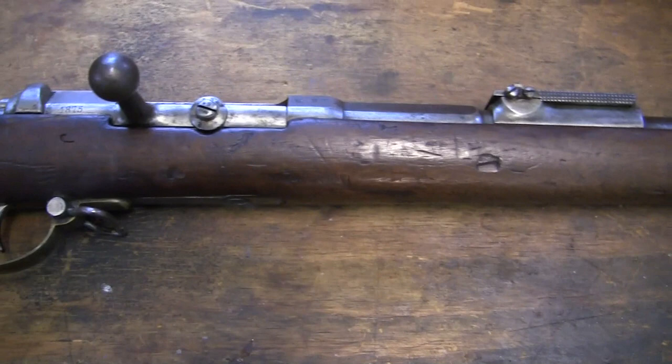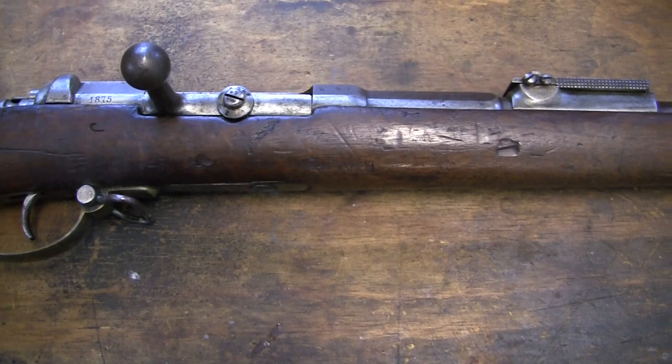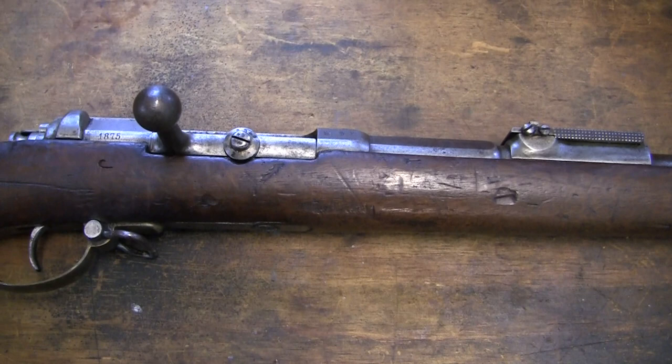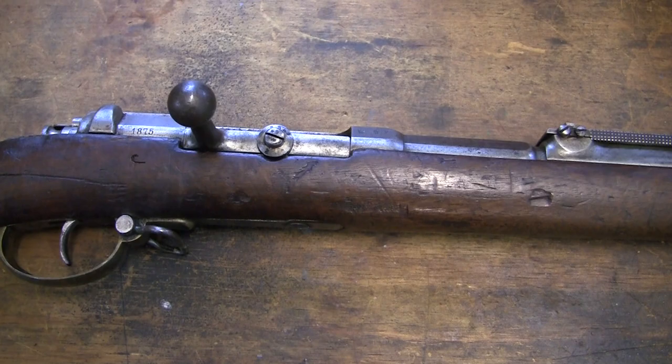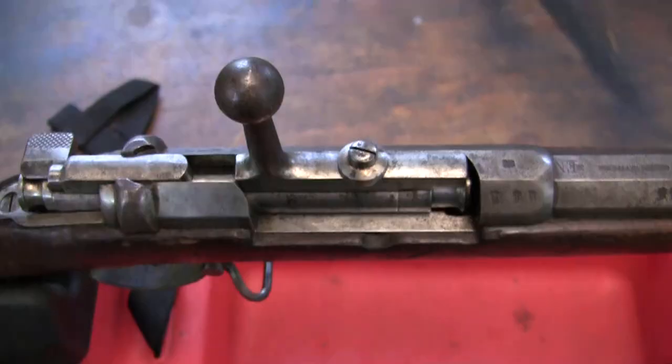With the different chambering, you don't see a lot of people shooting these, because they would be wildly inaccurate with a .446 bullet — unless you're using a paper patched, soft lead, black powder load bullet. Now let me go up and we'll work on the action and take a look at that first.